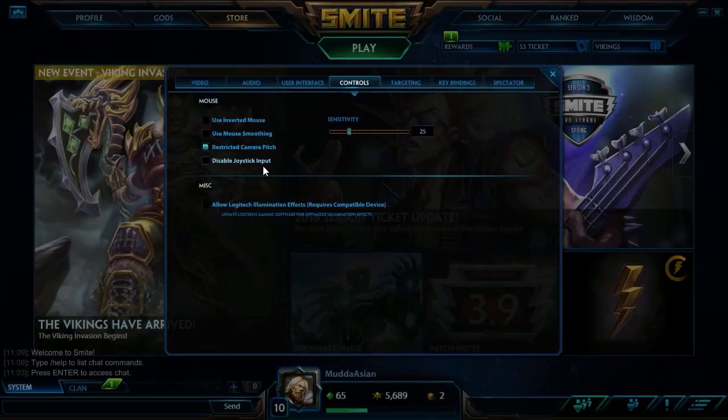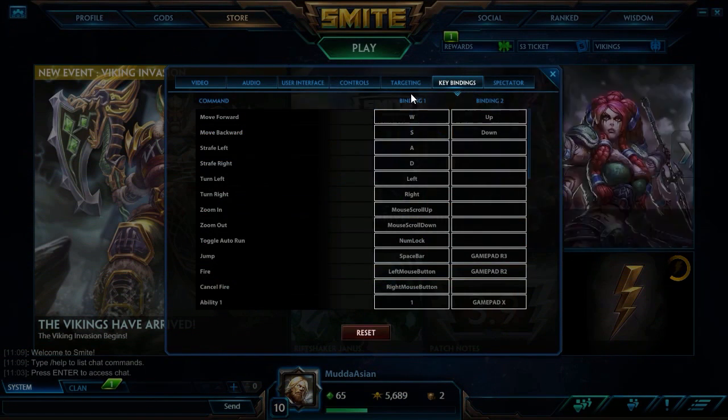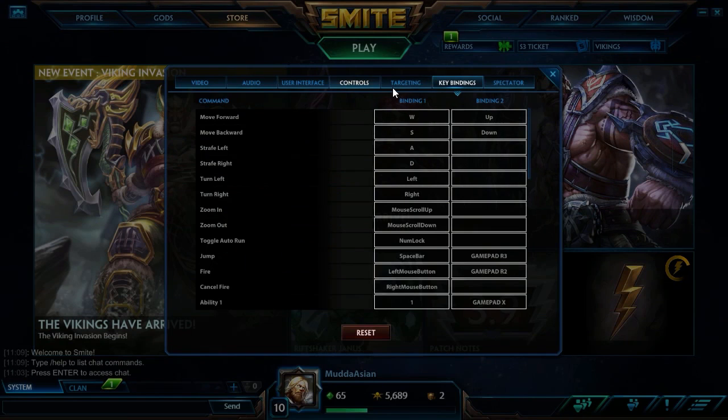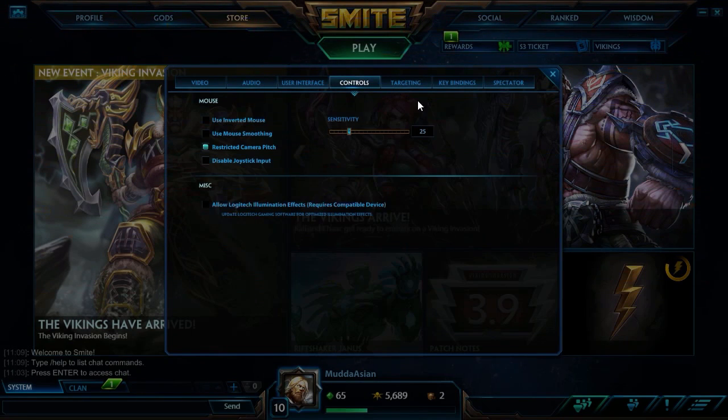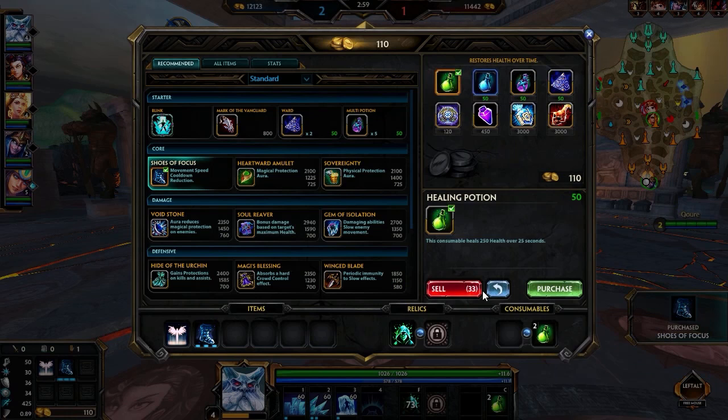Right after you log in to Smite and open it, you have to go to Settings. Before you go to Keybindings, go to Controls and enable the joystick input. Because whatever you're doing for the keybindings — whenever you're putting in the controls for your controller — you can't register it unless you enable this.